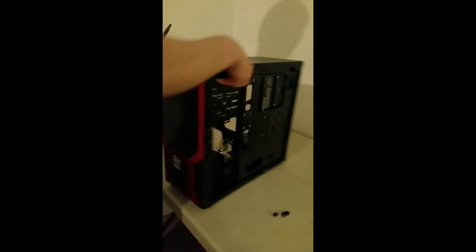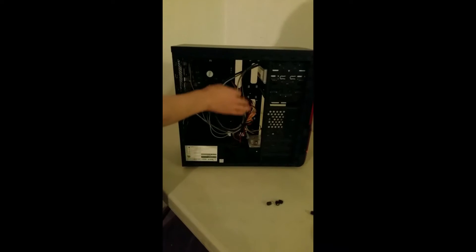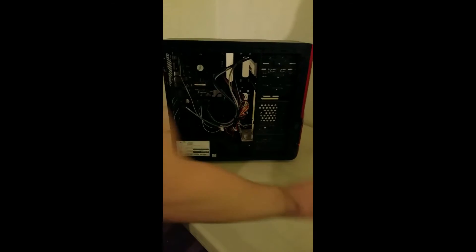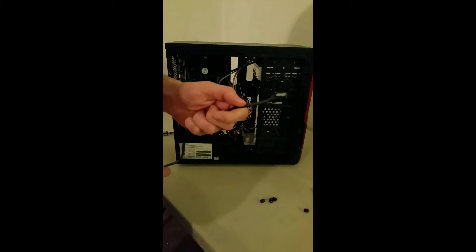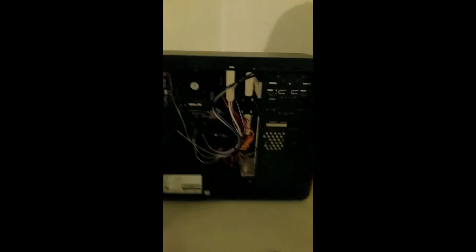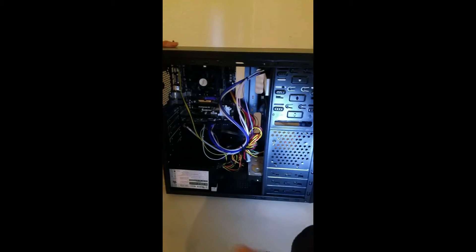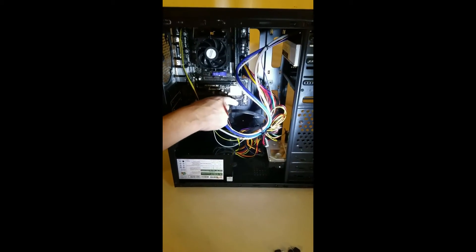There it is. Now we just have to plug it in. First, we have this — this is for the data. This is a SATA cable. Take one side and plug it into one of these SATA ports on the motherboard.